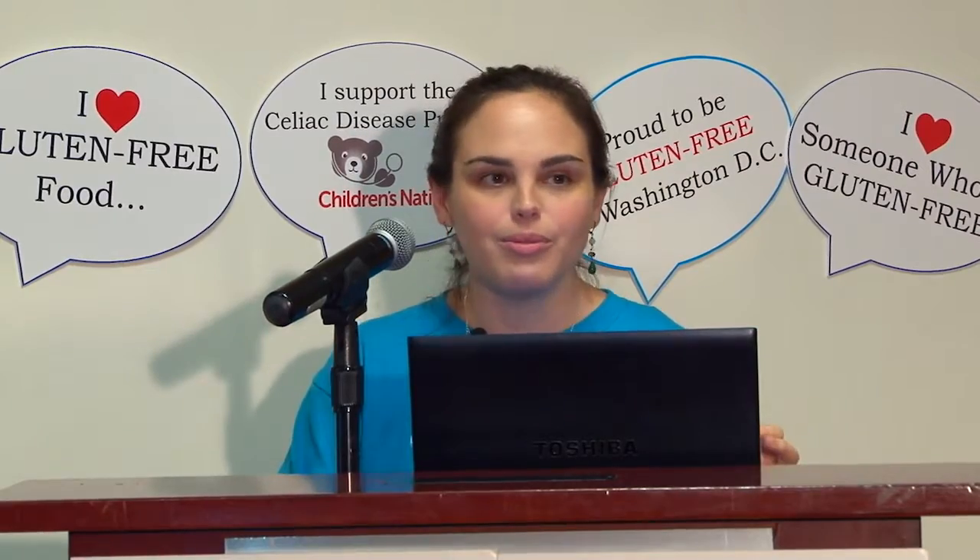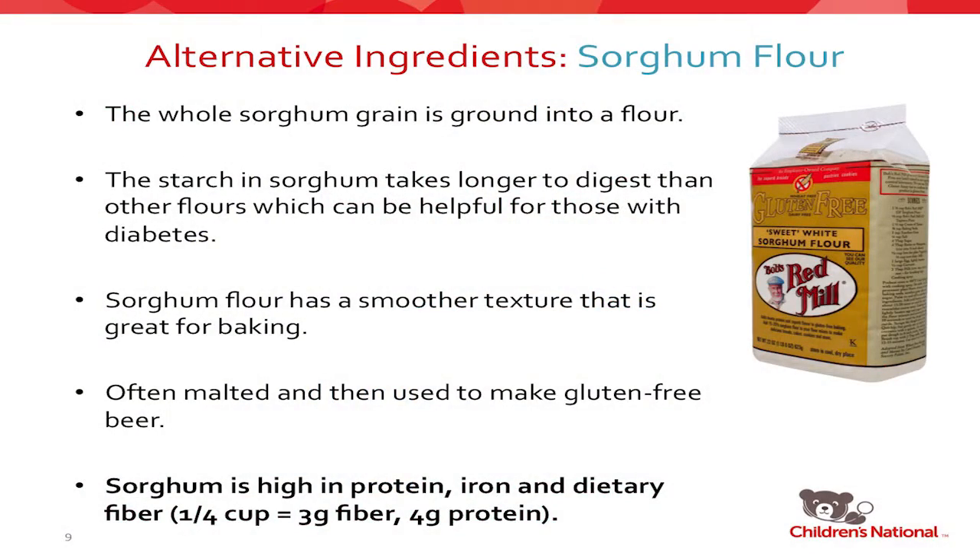Then I started experimenting with sorghum flour itself. They take whole grain sorghum and grind it into a fine flour. It has a very lovely natural sweetness, so you can cut down on sugar in recipes. The starch in sorghum takes longer to digest than other processed grains, slowing the rate it's processed — which is good for people on a low glycemic diet or with diabetes. It has a super smooth texture. When you buy these flours, the first thing I'd tell you to do is open them and touch them — what they feel like on your cutting board is sort of what they'll feel like in your mouth. Sorghum is also very high in protein, iron, and fiber, with three grams of fiber and four grams of protein per quarter cup.